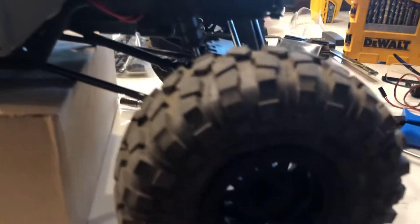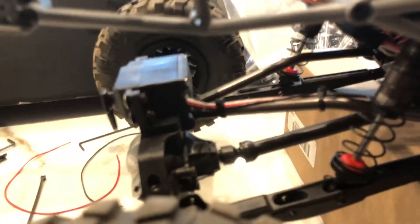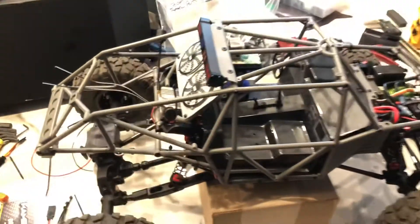It's got Method race wheels and BFG crawler tires. Three-link front, four-link rear. And that's it.